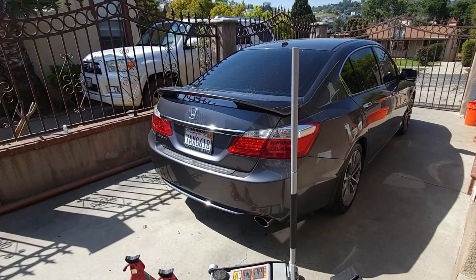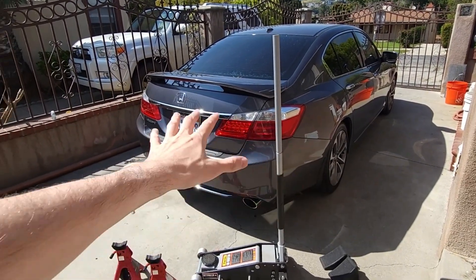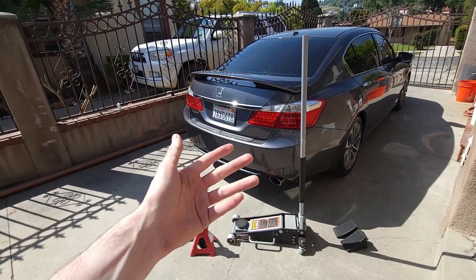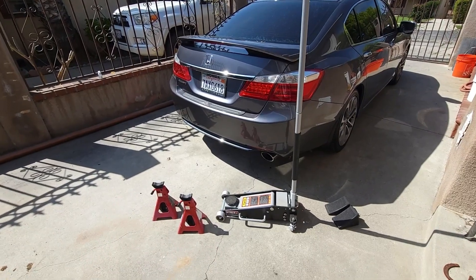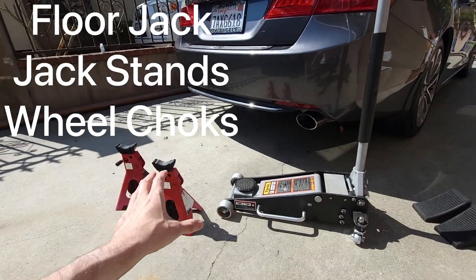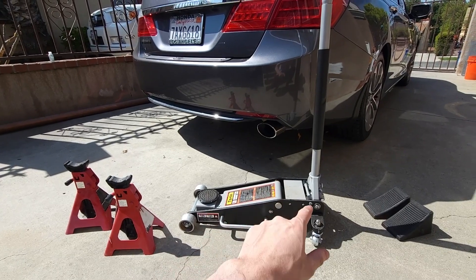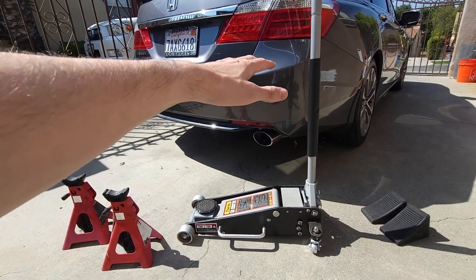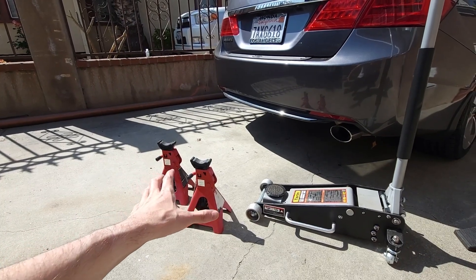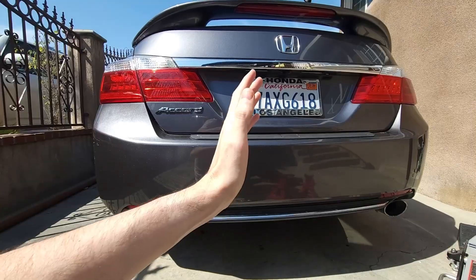Welcome back. In this video I'm going to show you how to jack the car from the rear in case you need to change your brake pads or anything on the backside of the vehicle. There aren't many videos on this topic. The items we're going to need are first and foremost a floor jack, some jack stands, and some wheel chocks. I strongly discourage anyone from using just the floor jack because if the hydraulic system gives out, the car can fall on you. All of the weight should rest on the jack stands, and we'll use wheel chocks on the front wheel to keep the vehicle stable.